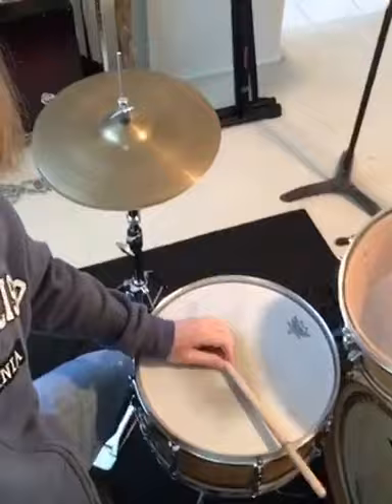Grab a felt tip marker, mark that sweet spot, and check it out — hit that sweet spot first time, every time. Hey, Percussion Tip Tuesday! I'm thinking about doing this regularly on Tuesdays. Let me know what you think.